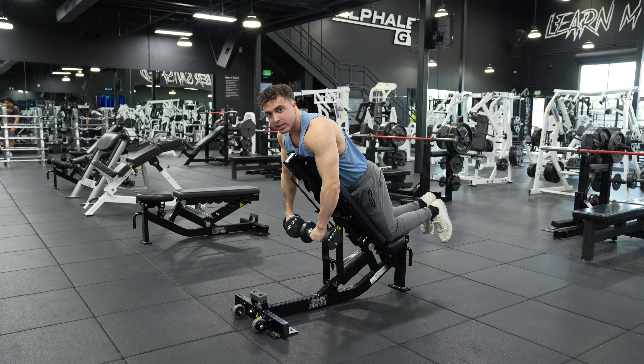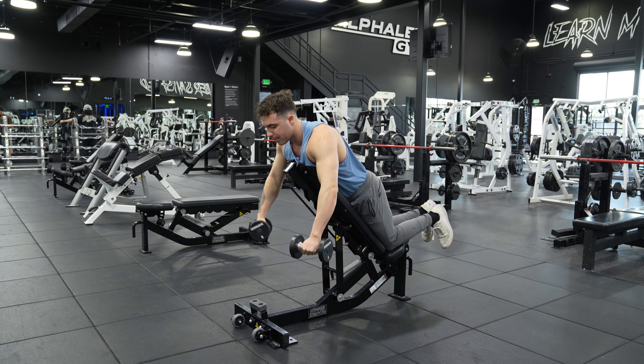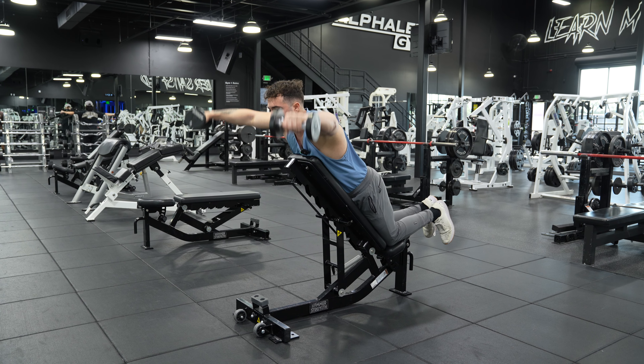And again, I cannot stress this enough — one of the best, and when I say best, I mean one of the best side delt exercises you can do.